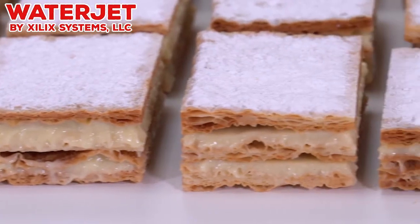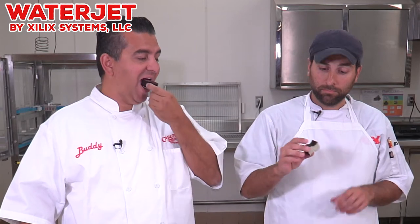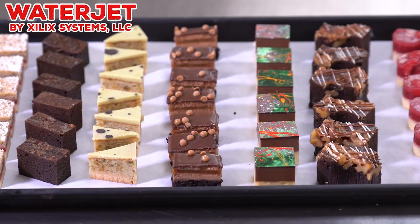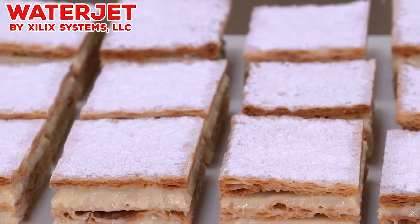And there's not a cleaner cut on the market. The Zillix, for me, is a piece of cake. Good cake. Thanks, guys, for watching our video on the Zillix Waterjet. See you next time.